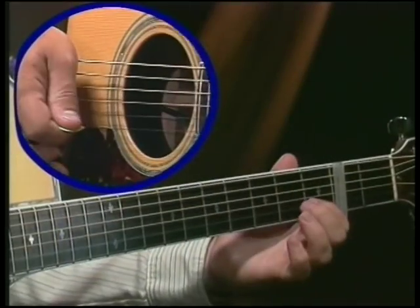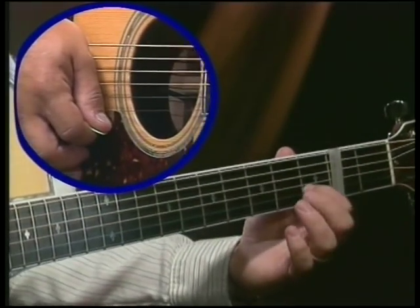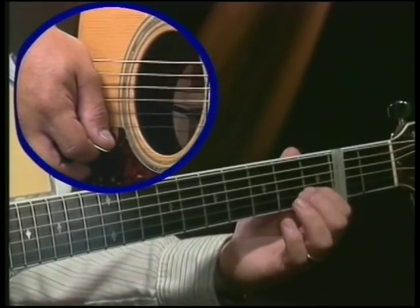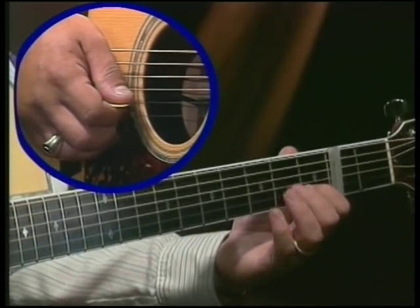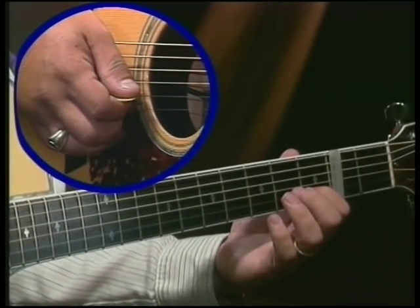Alright, it starts off on the C chord. Now we're going to F. I didn't hit the second string, yet you have noticed that I've got my first finger down on the second string first fret. That's just in case I go ahead and hit that string by mistake.